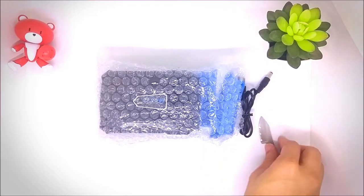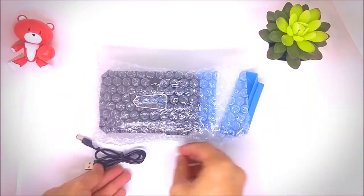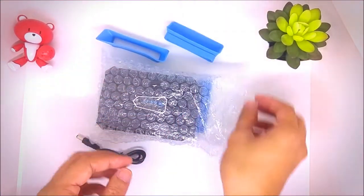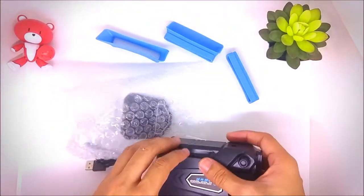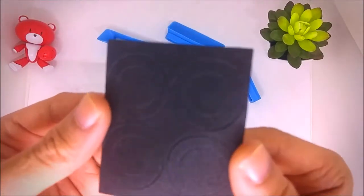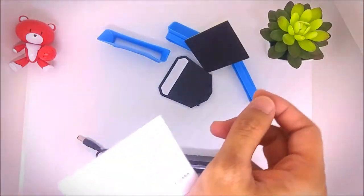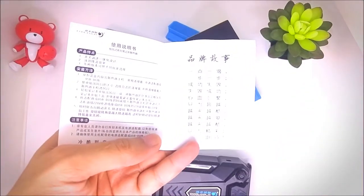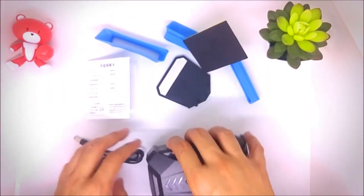Moving on, some dimensions are also located at the description at the back of the box. Now let's take a closer look at the package. It comes with a cable which will power your unit, and these blue rubbery tips where you connect it to your laptop through the exhaust, some paperwork, and two black plastic pieces.